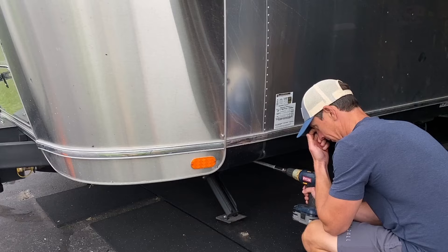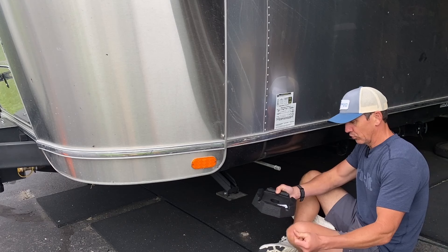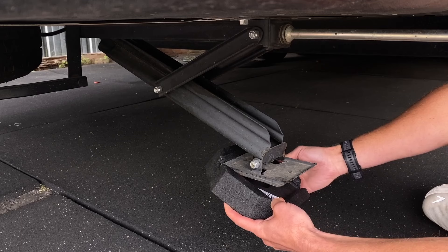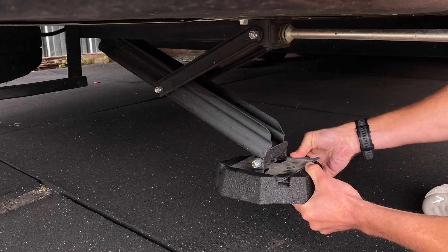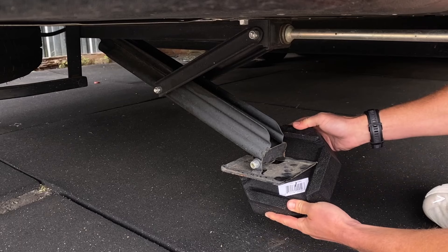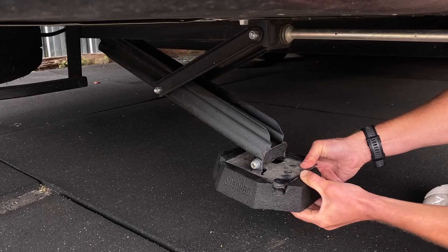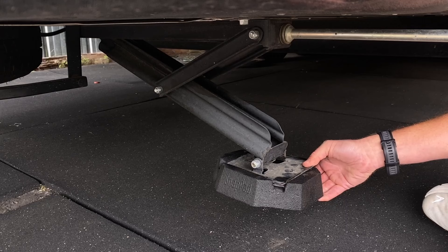The first thing I'm going to try is to kind of force this thing on here and see how tight it is and see if I'm going to need any kind of lubricant or anything like that. I'll try to hook it on one side and bring it up. I'm trying to bend it down to get it over this lip. I wonder what would happen if I push the stabilizer down into it.